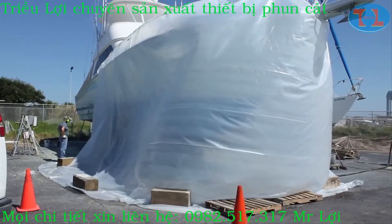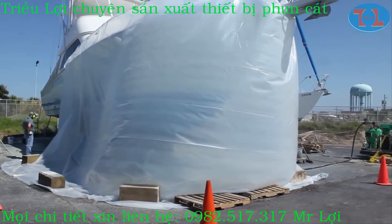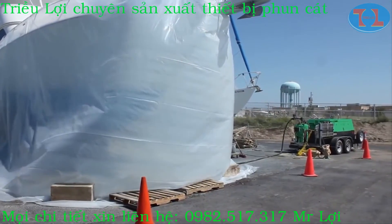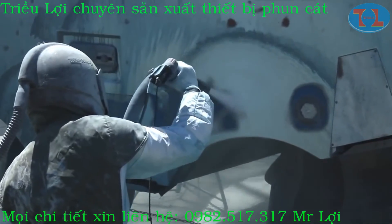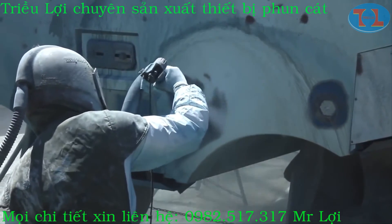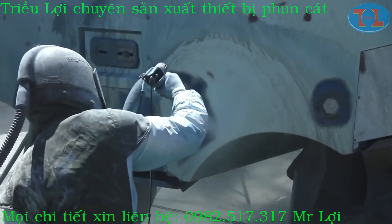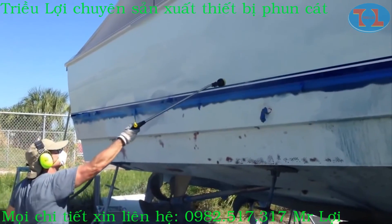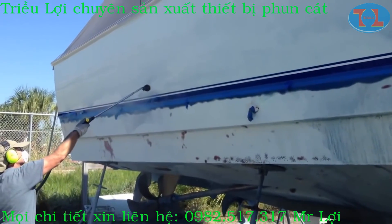Outside the simple curtain, there is no trace of dust. Since the media is saturated with water, it gets grounded. After a rinse, this boat is ready to be re-gel-coated and re-painted.